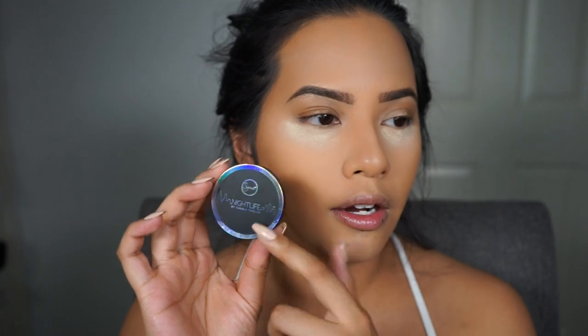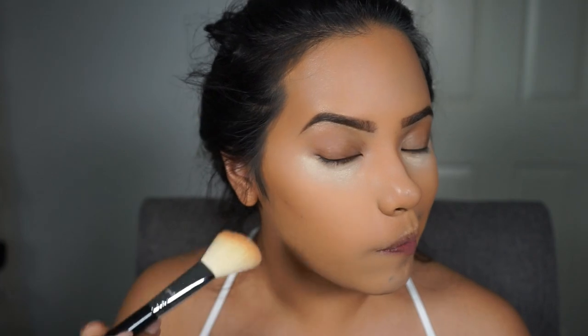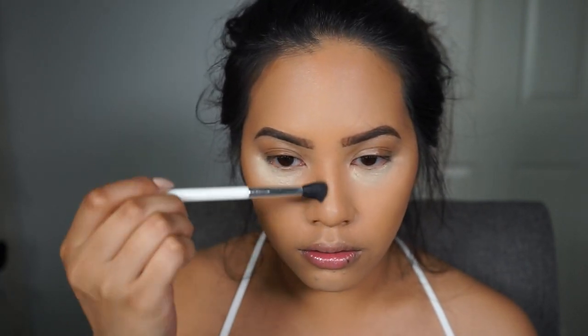The first thing I'm going to use is the bronzer from the Nightlife Collection by Camila Coelho and Sigma Beauty. I'm going to deepen up my contour with this shade using the Sigma large angle contour brush, the E40. I'll place this where I contoured with the NYX shade — on my forehead, temples. Then I'll go back with a Sonia Kashuk brush to contour my nose as well.